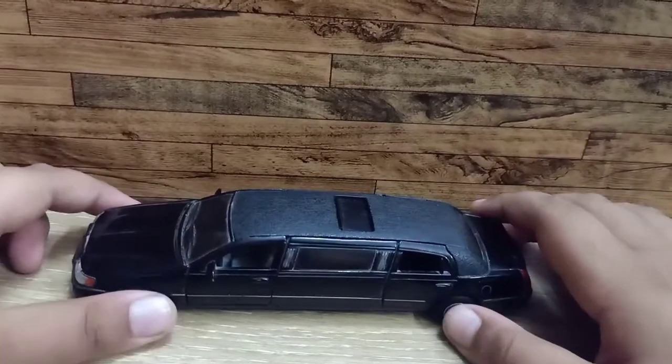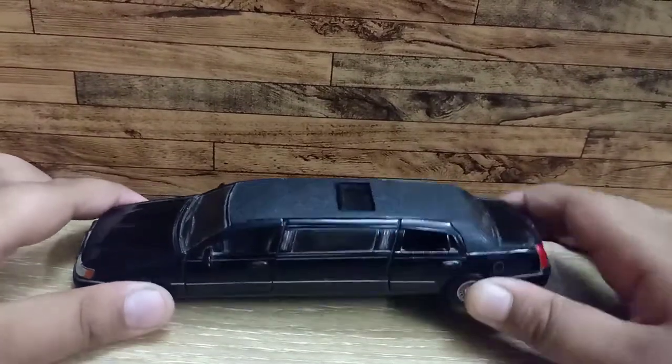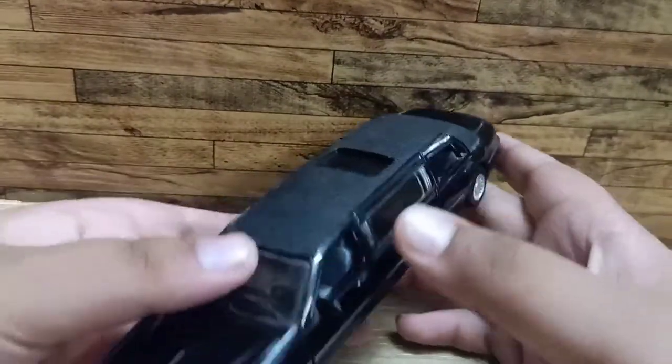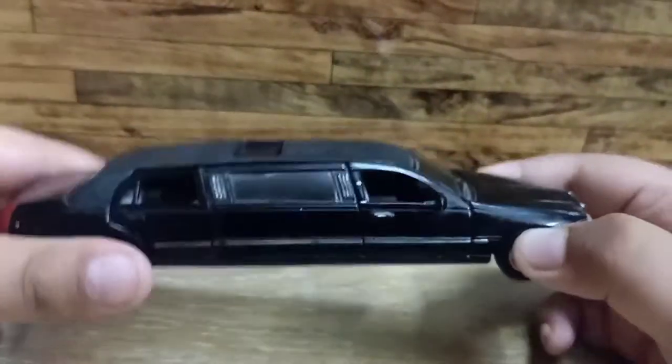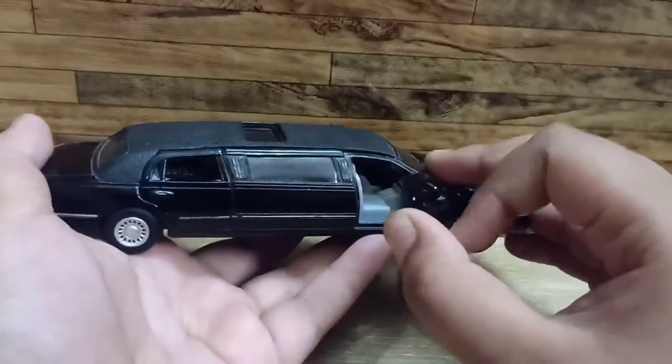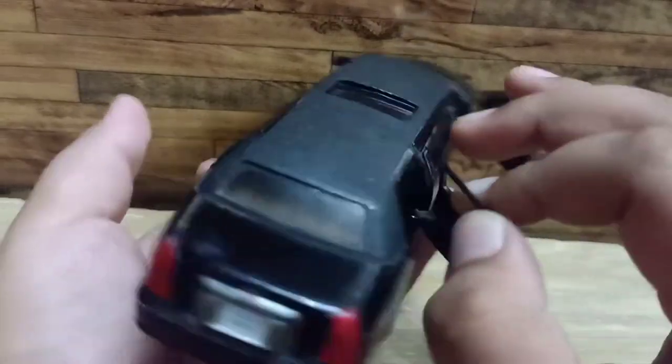Hey guys, welcome back to the vlog. Today I'm going to review this scale model of a street limousine. Let me open all the doors — all four doors open.